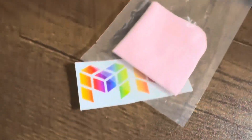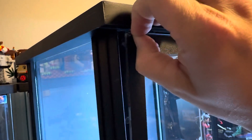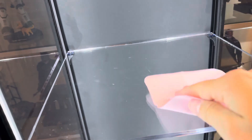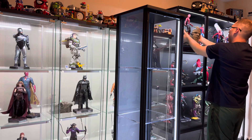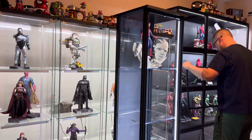Another con is fingerprints. But guess what — there's a little cleaning cloth that comes with every single case. To open the case, you pull on the tab, pull the front piece off, move it to the side, and get going with the cleaning cloth. Just unfold it, wipe it down — it might take a few seconds, but the fingerprints and dog hair will be gone. Now let's see what it looks like with some figures.